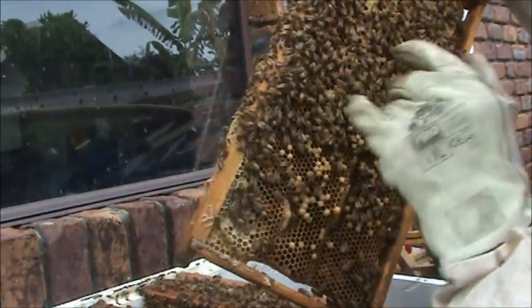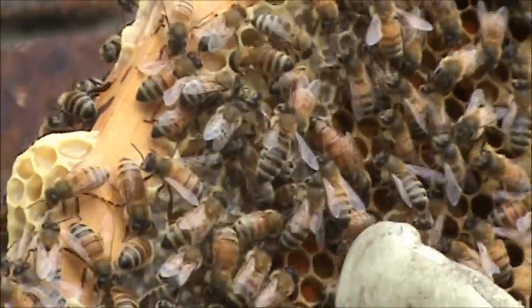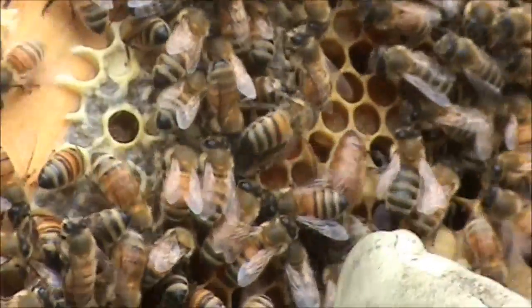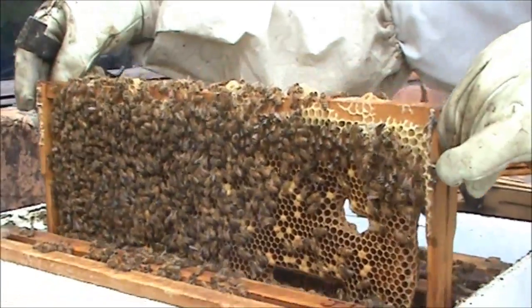Oh, there's the queen - there she is, right there! I saw her the same time you did. Isn't she a beauty? From what we've seen, this queen's laying nicely. So they're working well.